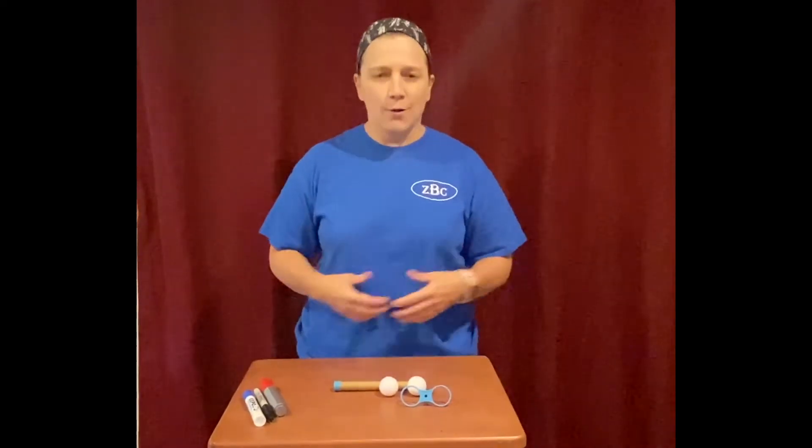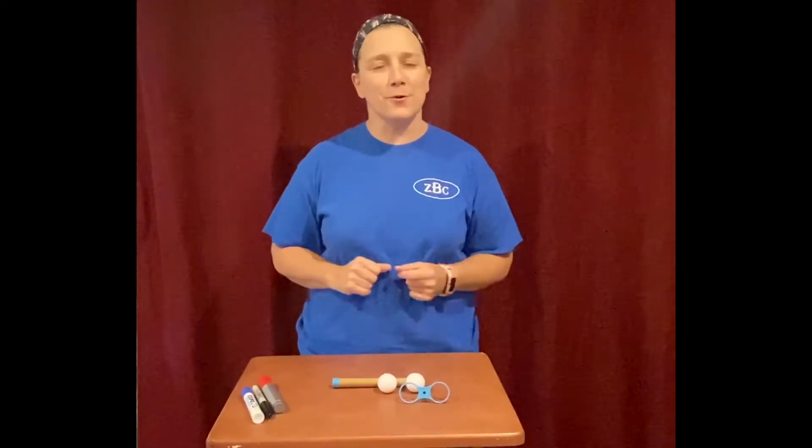Welcome to Day 2 of Exploration Station! Today we're going to do hope and hover. Sometimes we have friends that are down and out and we want to lift them up, so we're actually going to create our hope and hover to help lift up our friends.